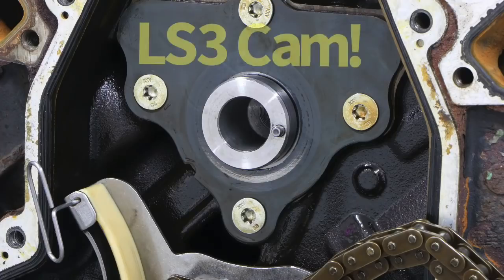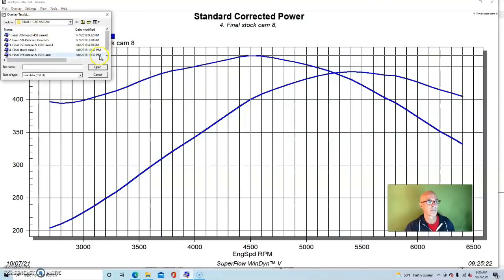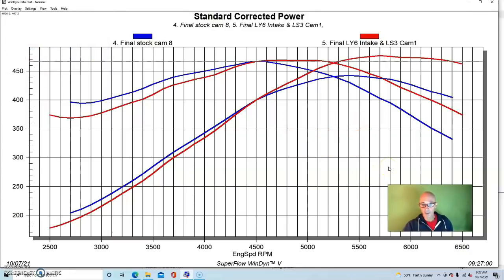Now let's see what happened when we added the LS3 camshaft. From a performance standpoint, the LS3 cam is a good step up in power compared to the truck cam. The power production on the LS3 camshaft is tailored more toward top-end performance. The truck cam made more torque from 4,500 RPM on down — kind of where you'd be using it in truck applications. Equipped with the LS3 cam, this combination produced 477 horsepower, and peak torque checked in at 469 foot-pounds. Peak torque was fairly similar, although the LS3 camshaft had more of a broad torque plateau for 400 or 500 RPM, where the truck cam just came up and then rolled over.